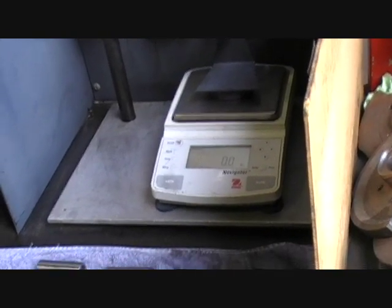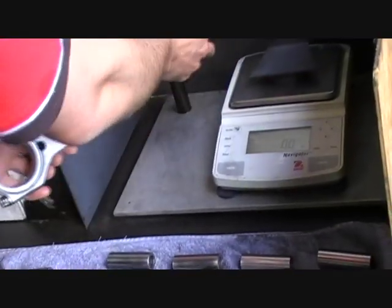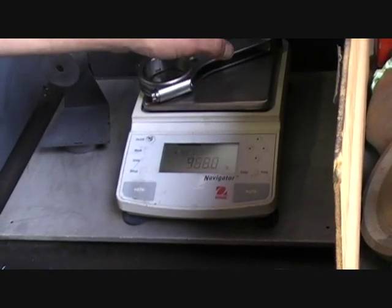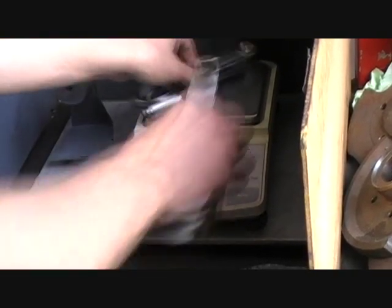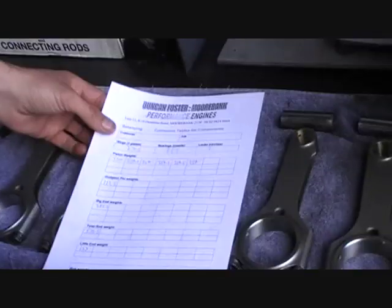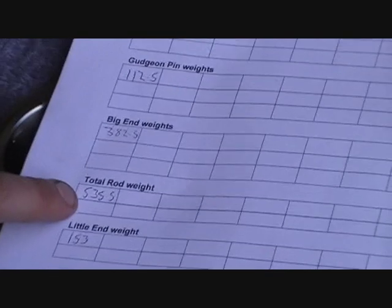We do that to the remainder, and once we've done all our big ends they're all exactly the same - written down on our sheet over here. We then weigh the little ends. To make the little ends all the same, since we already know that our big ends are all exactly the same as each other, I don't have to reverse that onto either side - I can just weigh the total rod weight, and whatever it is out I'll just take off the little ends only. So it's 535.5. Once we've written down all our weights - big ends, total rod weight - the little end weight is the difference between your total and your big ends.